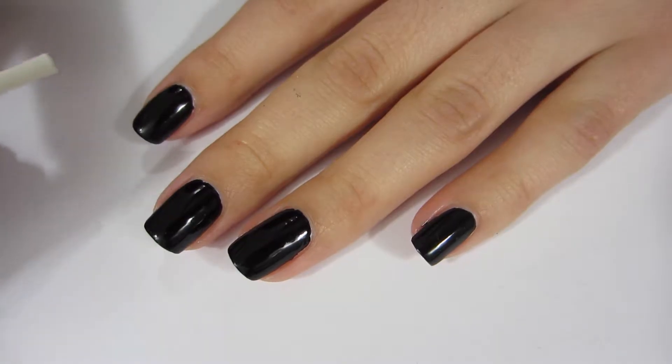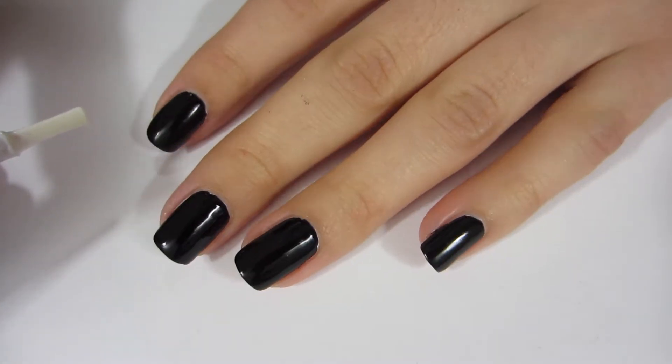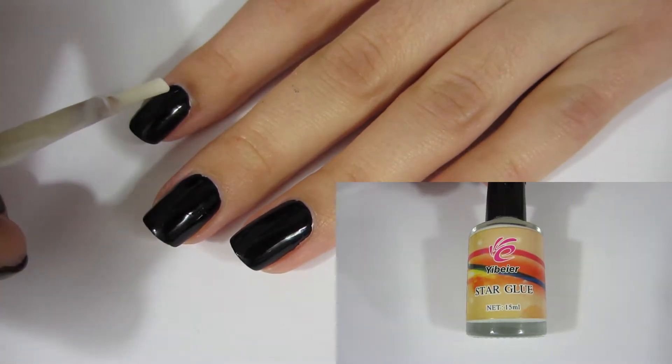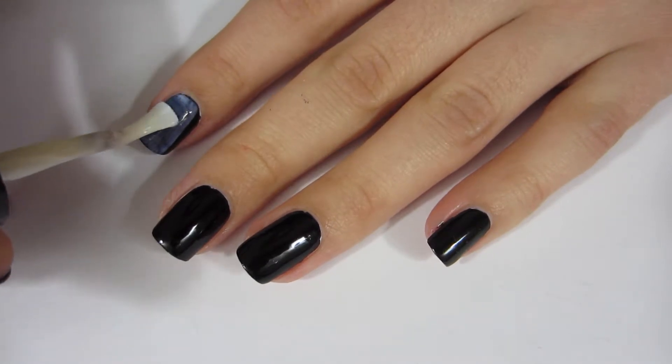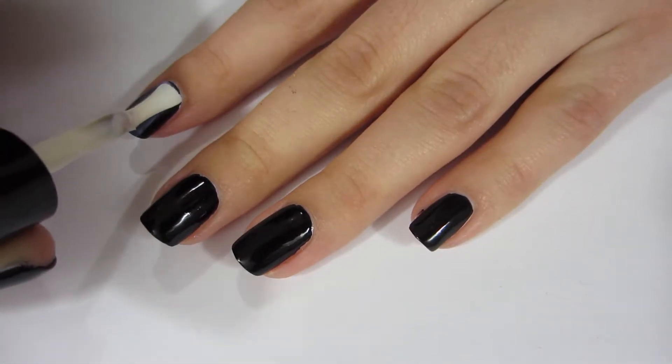Now I'm going to put the foil on my nails. I've got some nail foil glue — it's special glue for foil — and I'm just going to paint a thin coat on all of my nails.